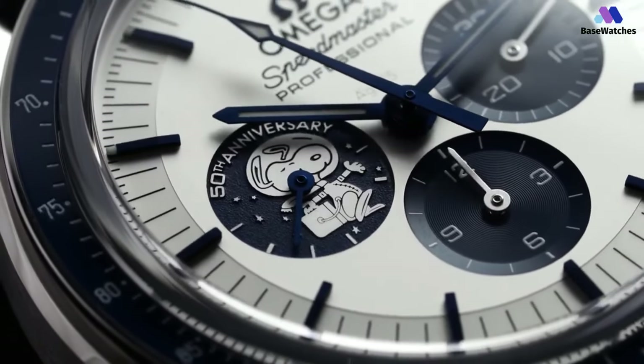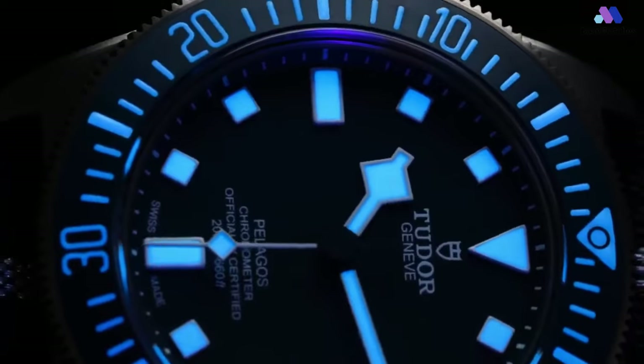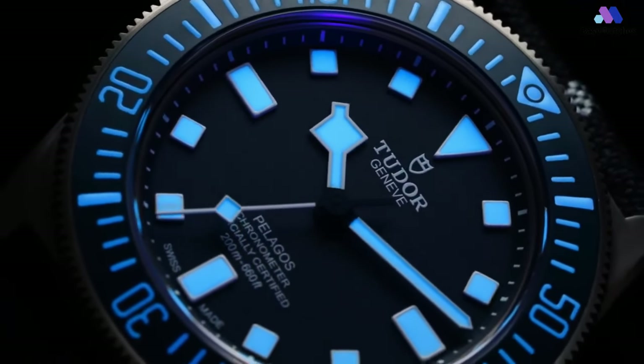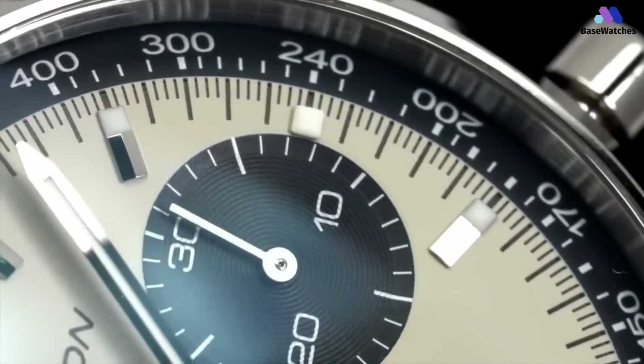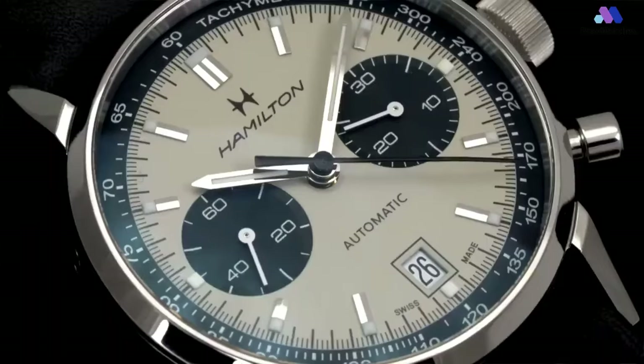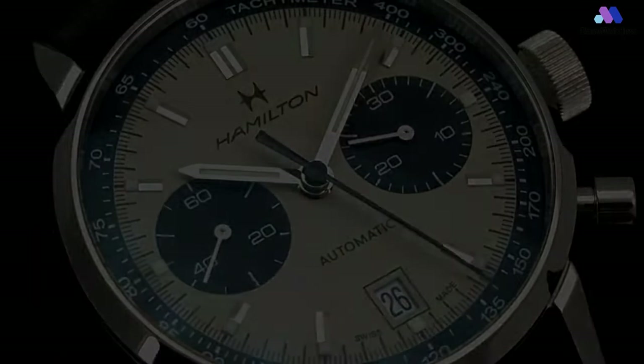Hello everyone, welcome to Basewatches. Building a watch collection is generally a progression, beginning with the accumulation of a handful of modestly priced favorites and building toward the quest for pricier and more coveted models as one's knowledge and disposable income grow. If you're in the market for your first icon watch, here are 5 best watches under $10,000 to consider. Additional product details can be found at the links provided below.